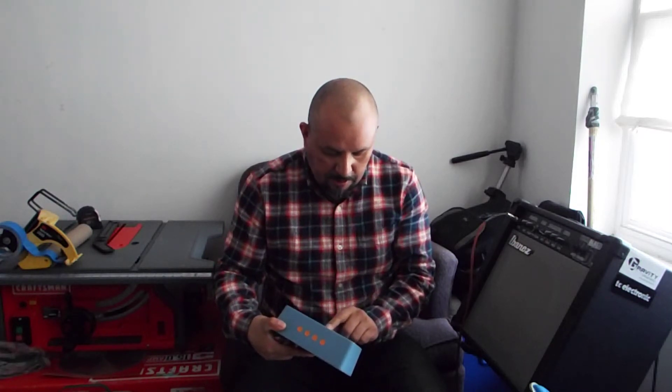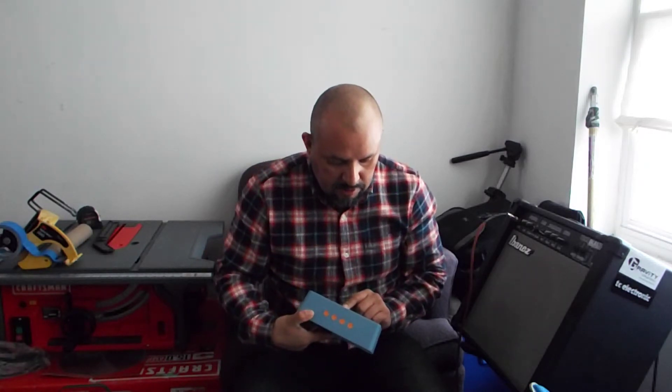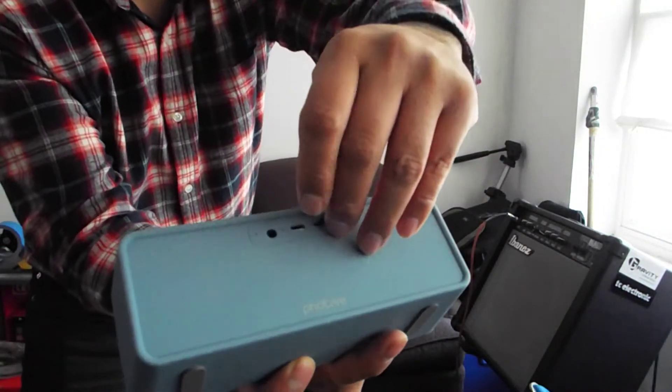I already tested these two Bluetooth speakers. This is a comparison between them, and this is what I found. This speaker right here — the Votife, I don't know if that's the right pronunciation — it has an auxiliary outlet, a DC charger outlet to charge your speaker, and also a TF slot, which is basically where you put your memory card for music. It's a pretty cool feature.